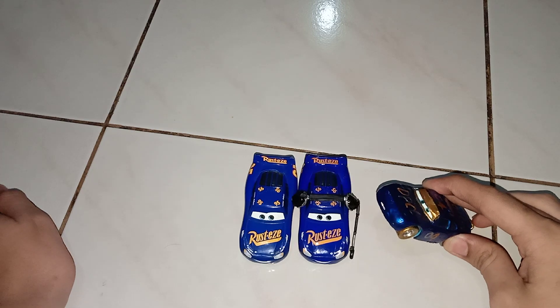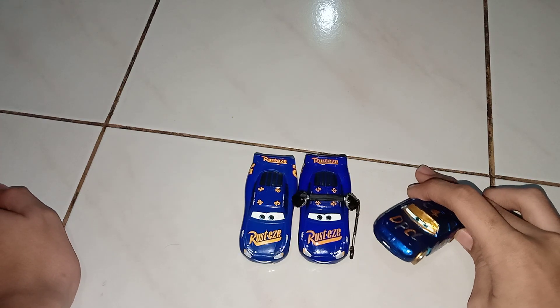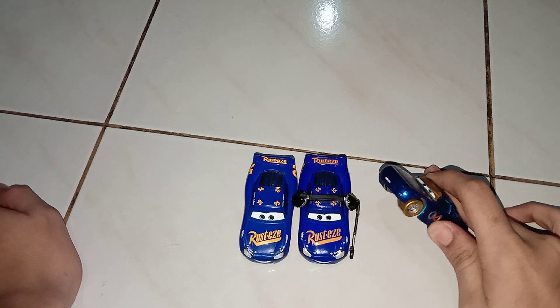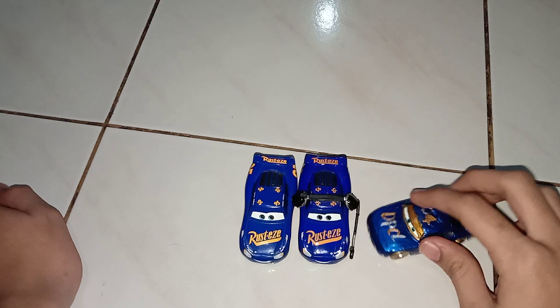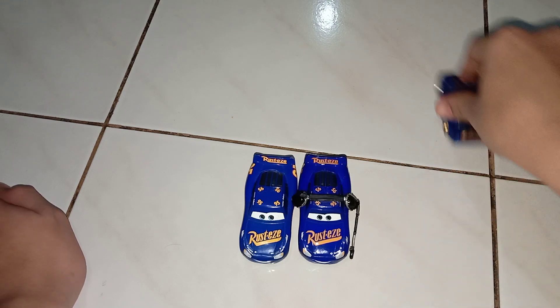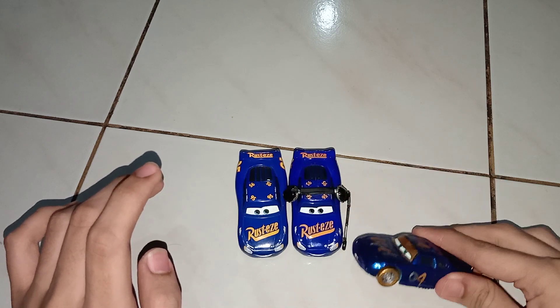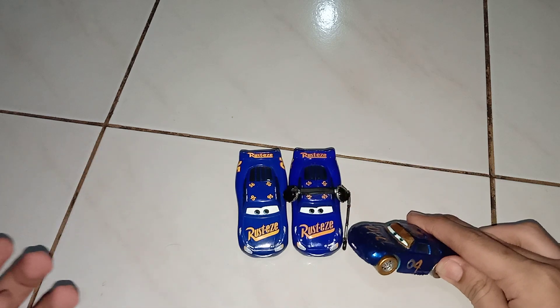Hi guys, this is the Pixar Cars reviewer again. As you can see, I'm finally in car form. I might actually get my new body style model tomorrow. So I'm going to be reviewing something today.